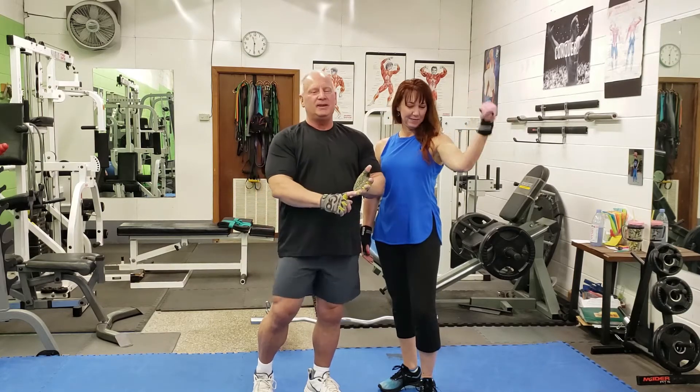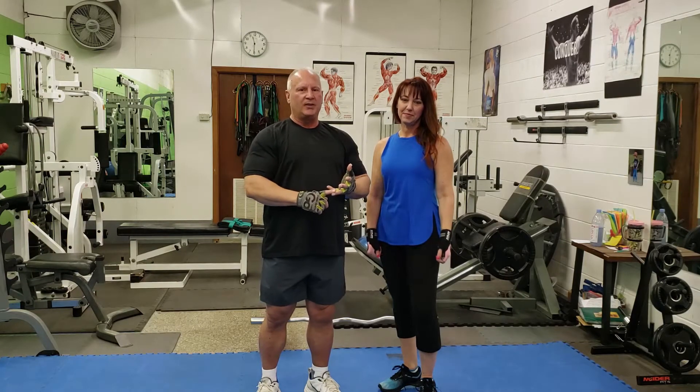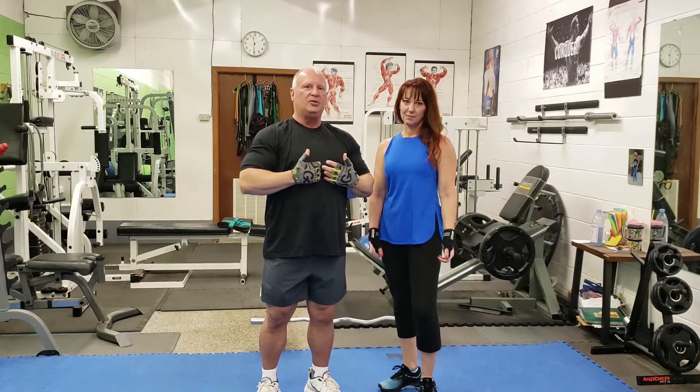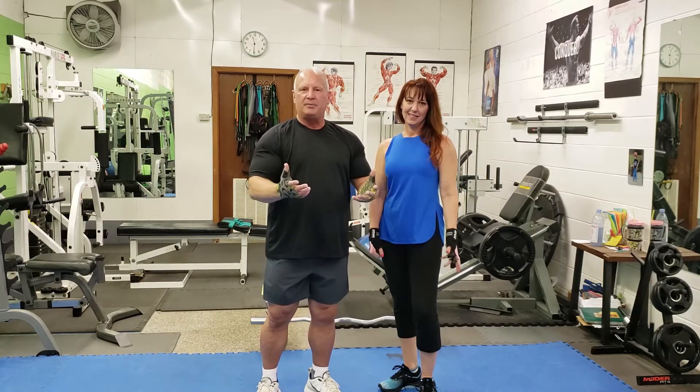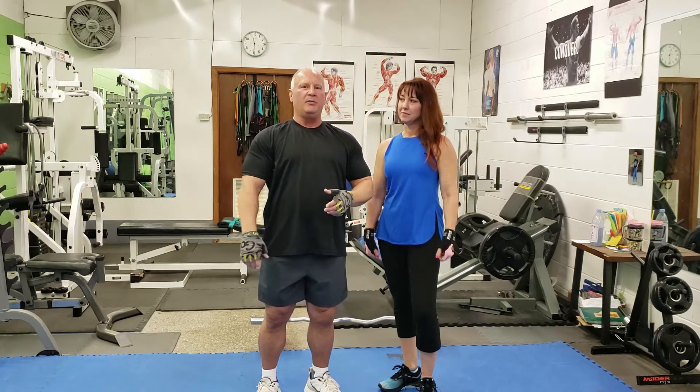Kelly used to be a fitness competitor and a bikini competitor, so she's going to give some really good advice for the women and the bodybuilding, and for the guys who just want to look more like bodybuilders, be more toned, a little bit bigger, and have some strength. We're going to address that as well.